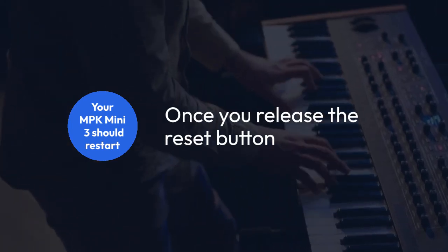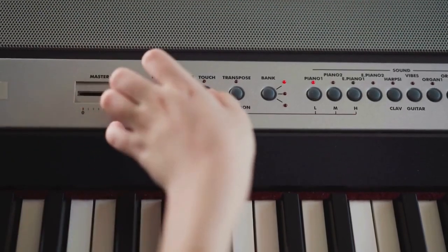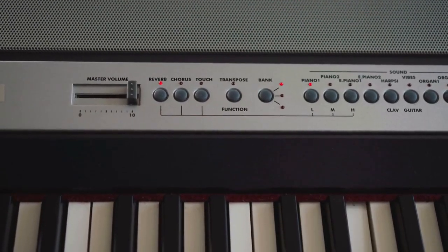Once you release the reset button, your MPK Mini 3 should restart. After it's rebooted, all its settings will be back to their factory defaults.